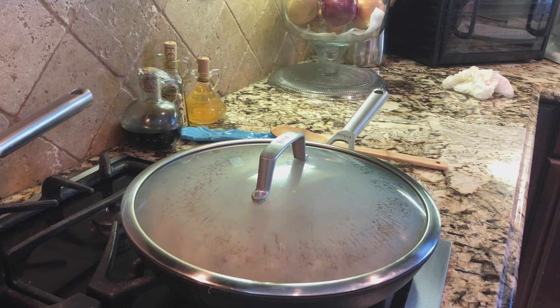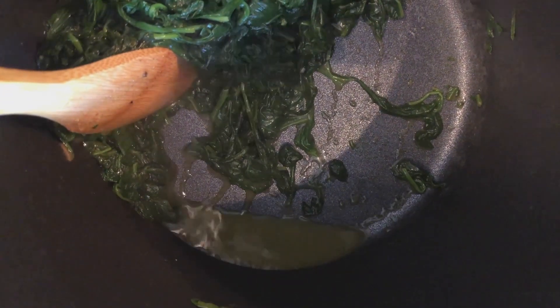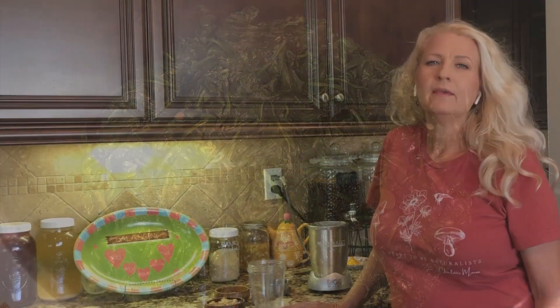Cover and turn the heat down — I've got it on about between a four and a five. Meanwhile, the spinach is getting drier; it's almost there. You want it so that when you pull it aside, there isn't a lot of water pooling. I'll just chop it up with the spoon. While we wait for the spinach to finish cooking down, let's make our cashew sour cream.